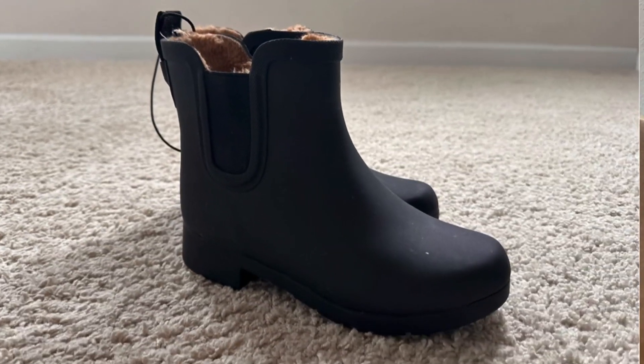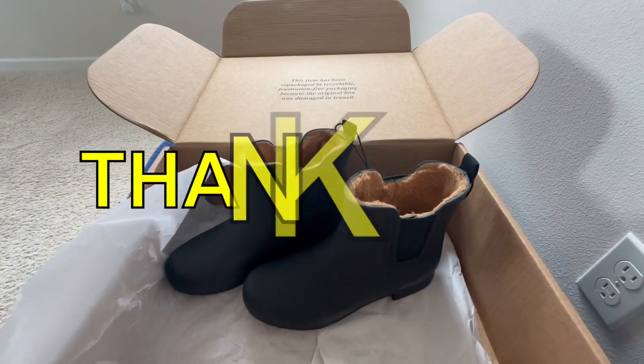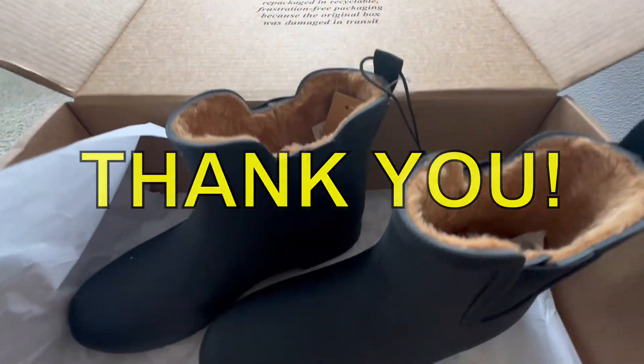That's it for my unboxing of my Chuka ankle ring boots today. Thank you so much for your time. See you at my next review.